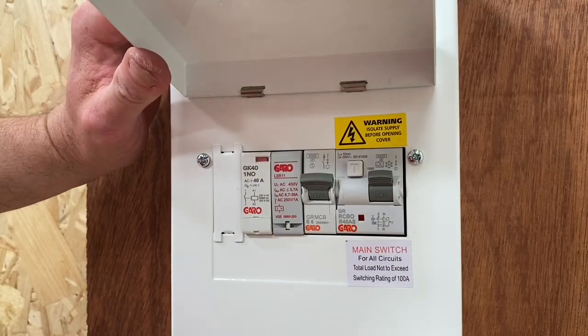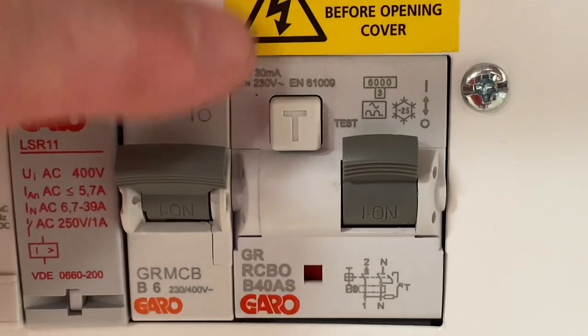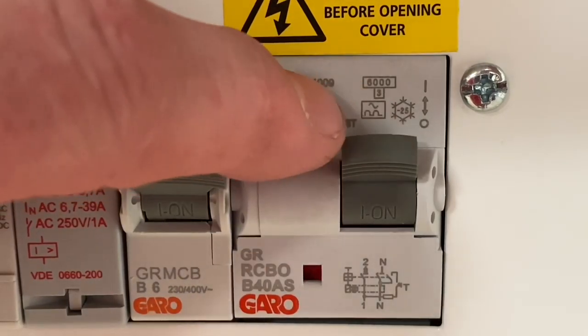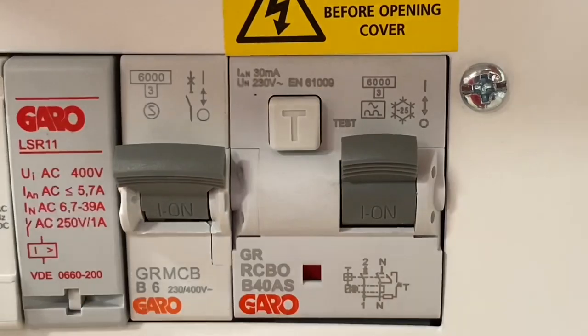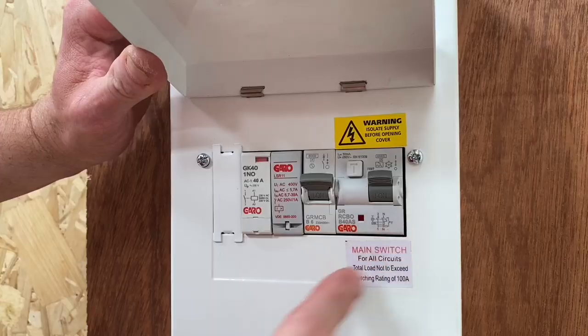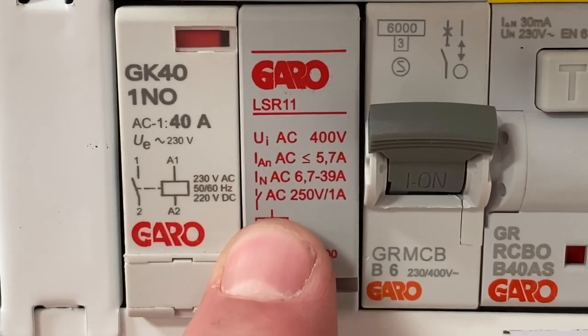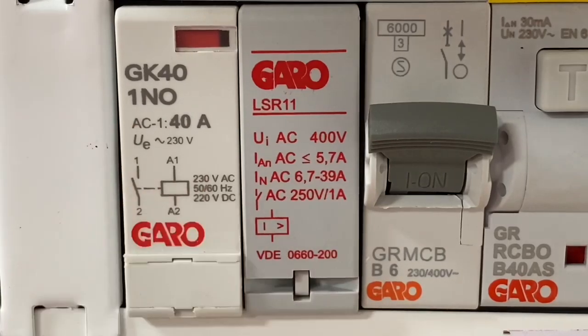We've got a 40 amp Type B RCBO rated at 30 milliamps — it's a Type A RCD — and when it operates it disconnects both live conductors, so line and neutral. We've also got a 6 amp control circuit here with a current sensing relay and a contactor. Let's take the cover off and have a look at the connections.